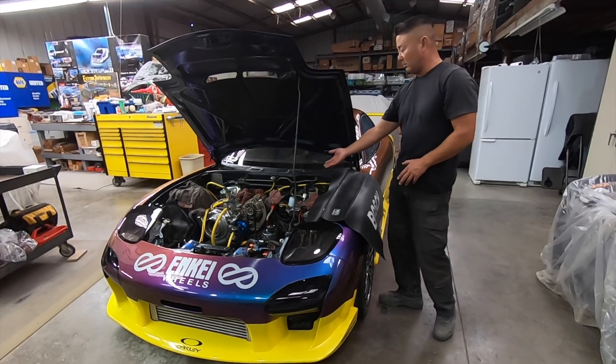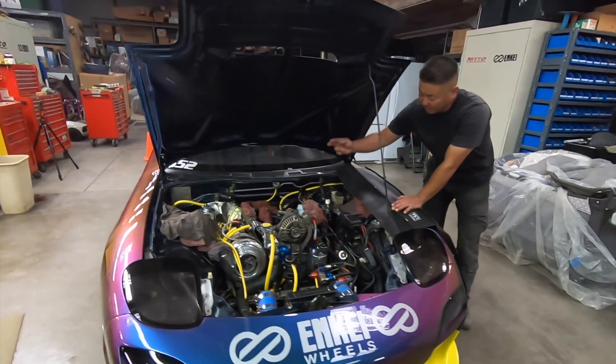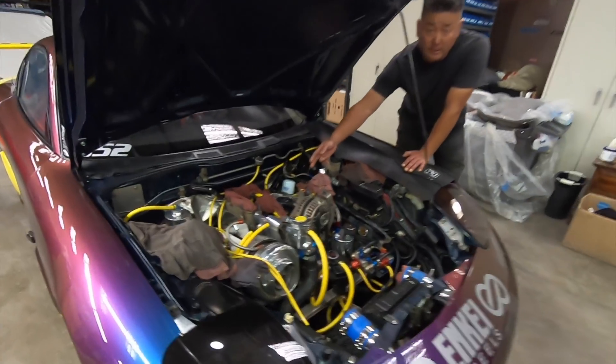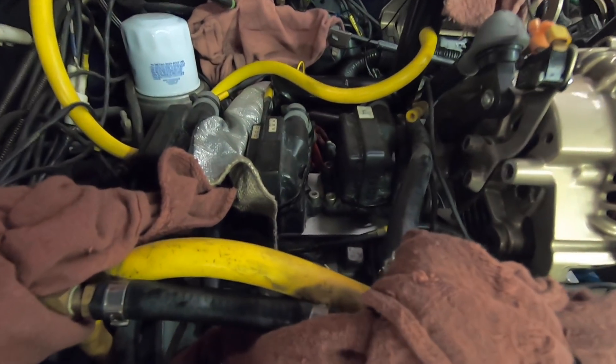As you will recall, I run the factory setup which is one primary coil and two trailing coils. You can see the setup right there.